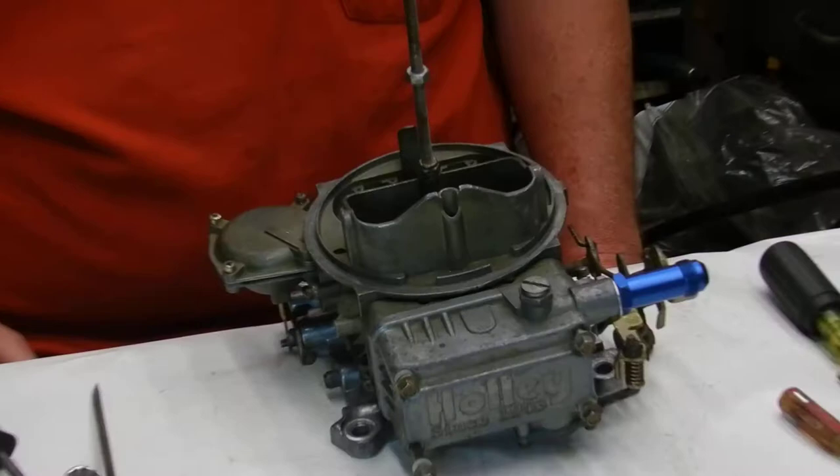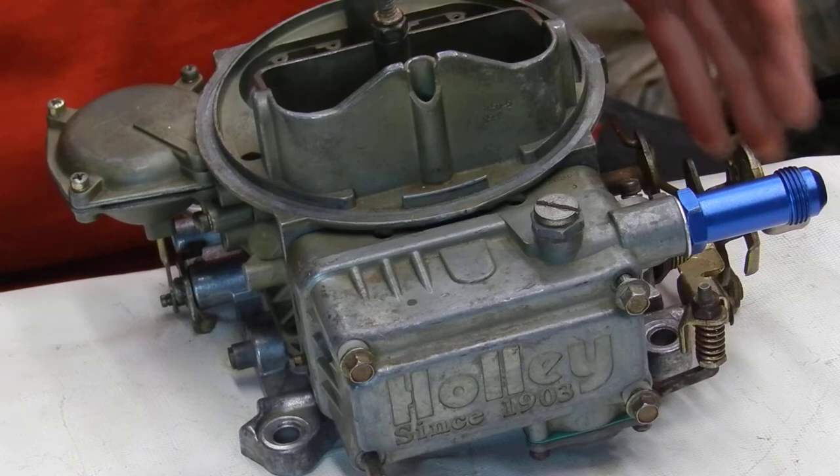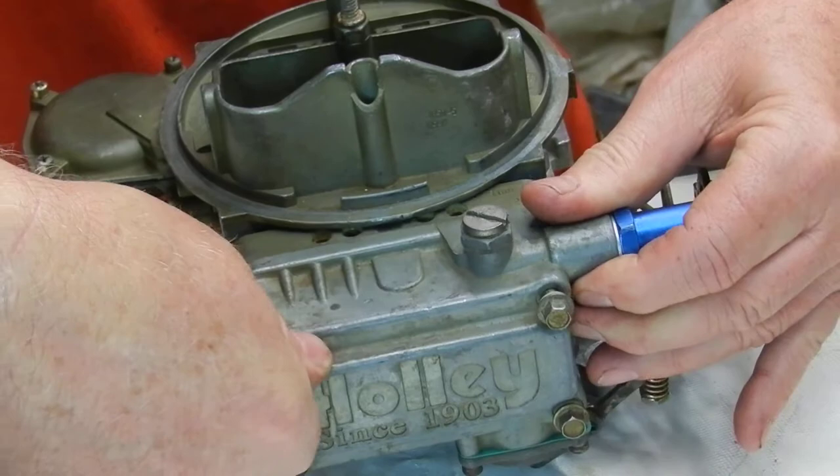Randy here. This is just another quick video on the vent systems on the Holley. It's something that can make a lot of difference, especially if you're racing a dirt race car with a bumpy track, off-road, mud bogging, hill climbing — anything that shakes the car and the carburetor around a lot.